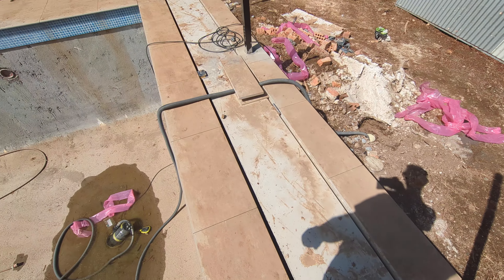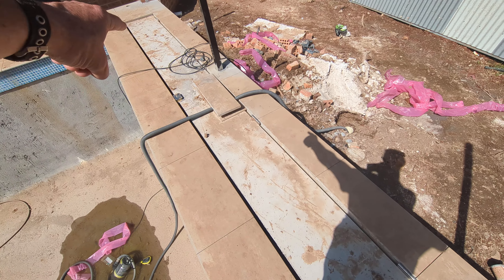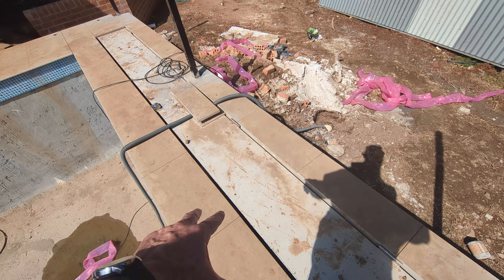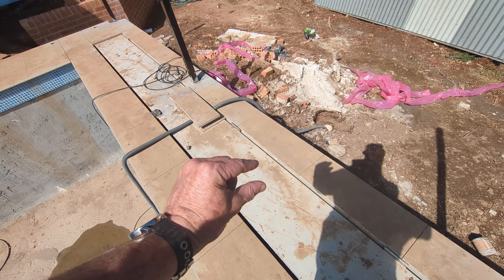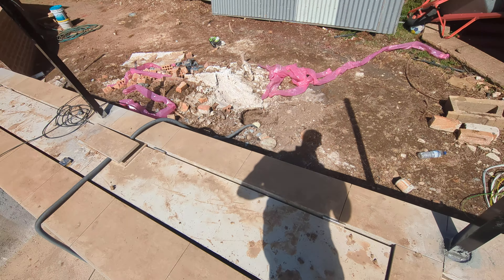I've installed the pool cover — the hidden pool cover thing. Unfortunately, the hydraulic posts: we had to go to a thinner tile, so the hydraulic posts we've got are too strong and the weight won't keep it down. So we're going to have to swap those.